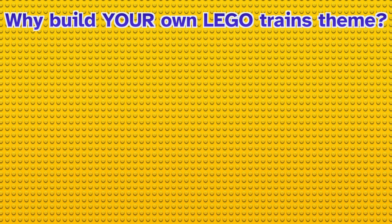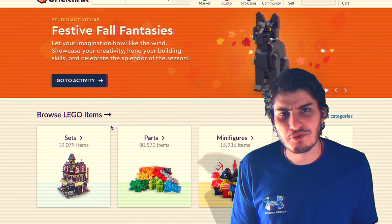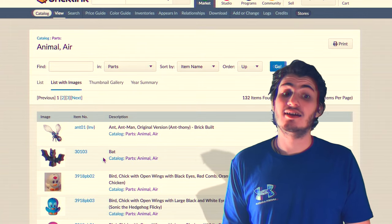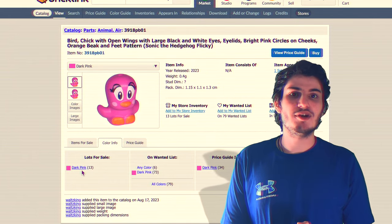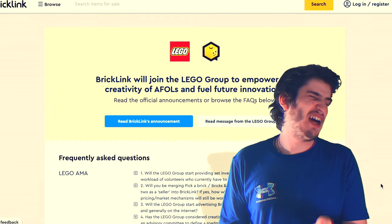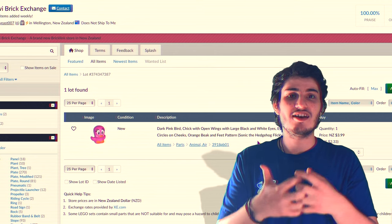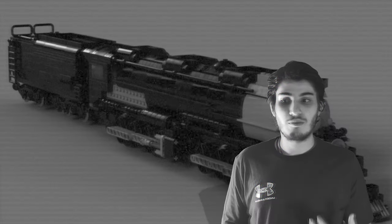Why should you build your own Lego trains theme? Because Lego isn't doing one themselves. But what is Bricklink? Bricklink is your one-stop shop for everything Lego — minifigures, pieces, individual sets, and a bunch of miscellaneous stuff. Bricklink works like an eBay, but for Lego; in fact, it was even bought by Lego a few years ago. So it seems as if Bricklink is the perfect place to buy Lego. And now, with the power of these creations, you can create awesome Lego MOCs from other people's designs.